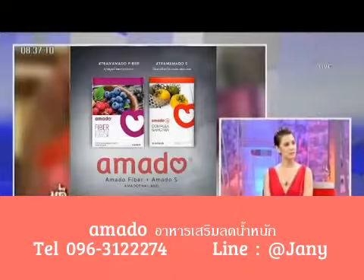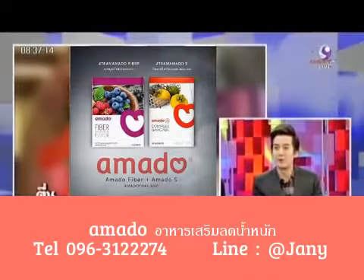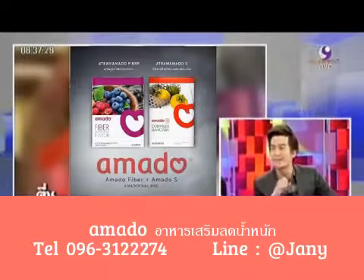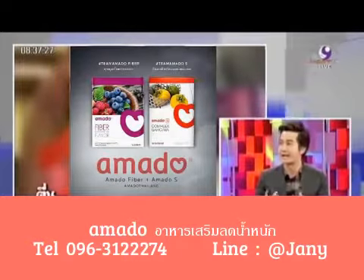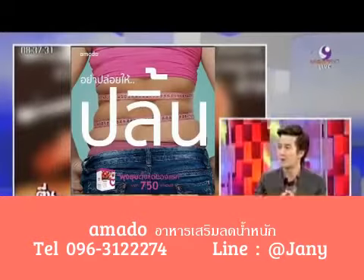This is the main thing about the management of food. The first thing is the Amado Fiber product. The problem of our people today is getting rid of excess food. We still have a lot of food, and the problem is that people find it hard to get rid of the food.